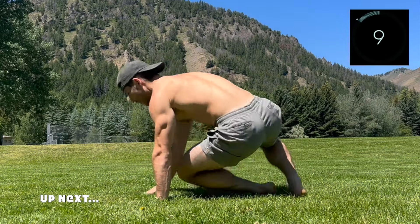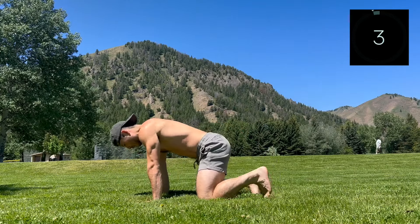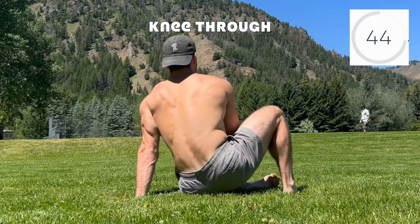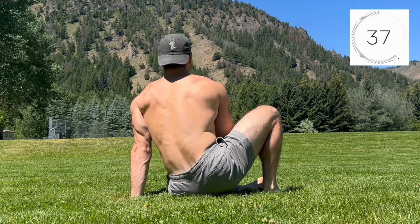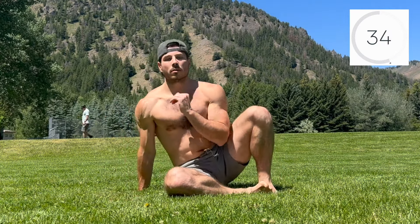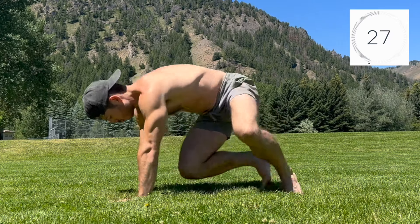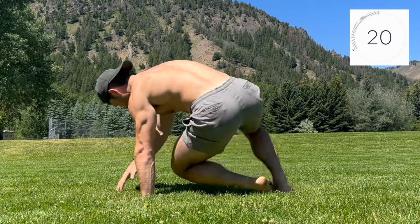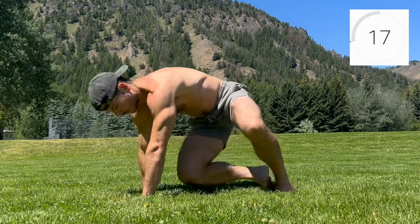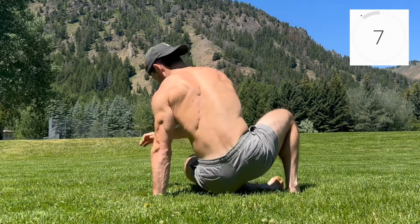Next up, we'll be rotating through the cat position with the knee through. Elevate into cat, lift opposite hand and foot, then send the lifted knee under and through to rotate the body. Sink down to kiss the cheek to the ground, then press up and rotate back to cat. Repeat on the other side, focusing on rotation through the shoulders and hips. Exhale on the knee through and inhale on the transition through center. Ground through the ball and the heel of the planted foot when in the knee through position, then on the return, elevate the heel and pivot on the ball of the foot.